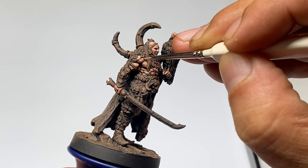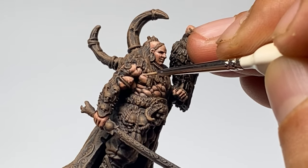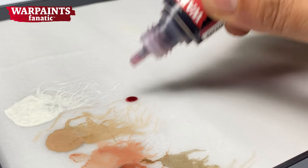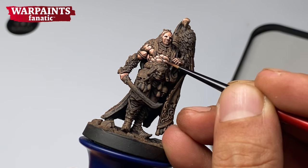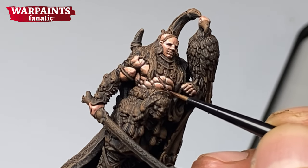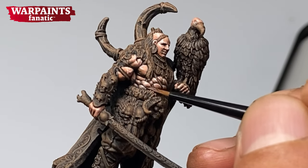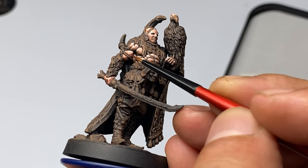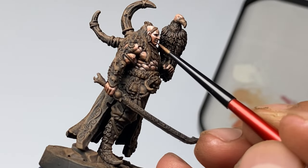By thinning down your highlight paints, it's difficult to overdo the highlighting. However, if you overdo the highlighting, you could quickly tone it down with a wash. Notice that I'm applying the wash mostly on the base color area towards the shade areas. You could apply the wash all over the miniature, but be ready to reapply your highlights if you tone it down too much. The wash will simply smoothen down your layering and soften your blending a little bit more.